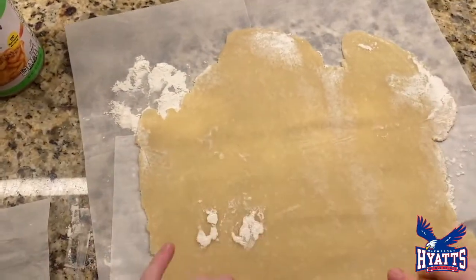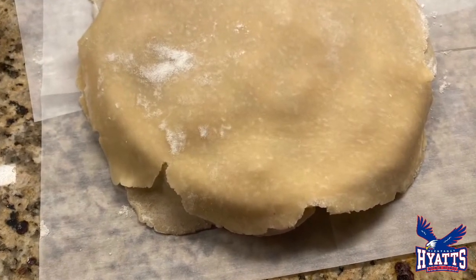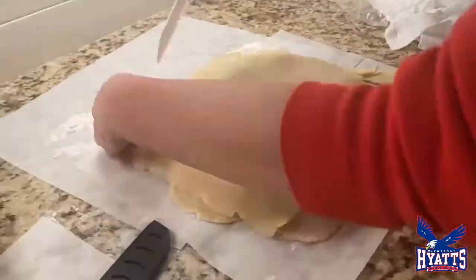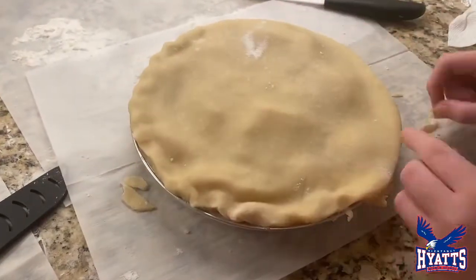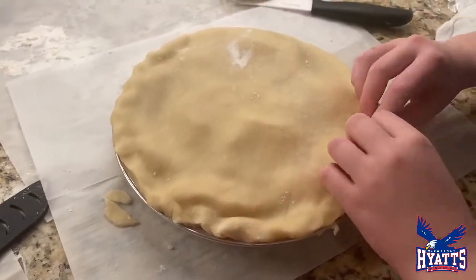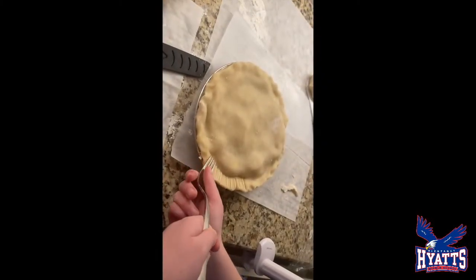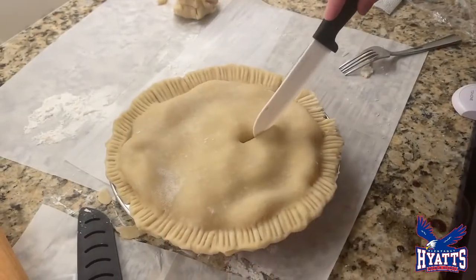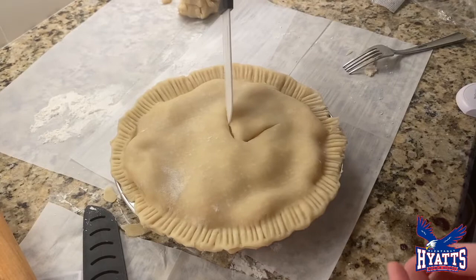Now take your second half of dough, roll it out, and put it on top of the filling. Then cut all the excess dough off the sides. Pinch both halves of the dough into one. Use a fork and press down on the edges, then cut slits in the pie and poke holes with a fork.